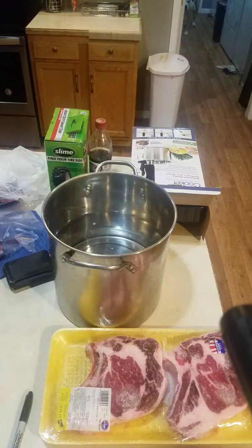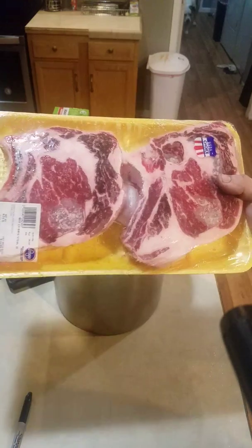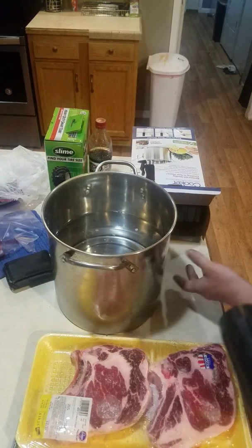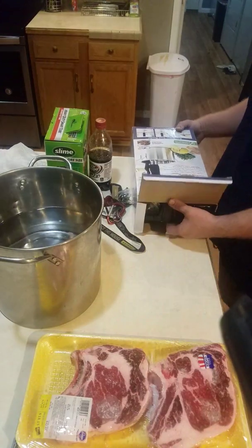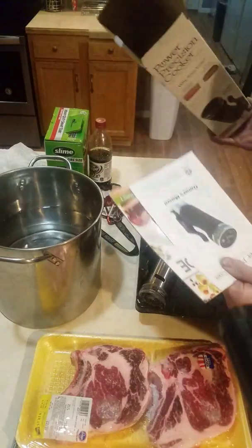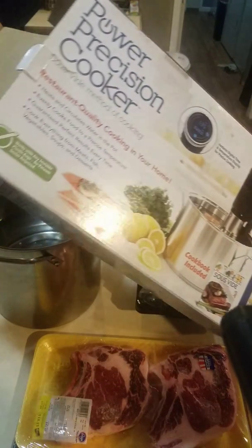Let's unbox this sous vide power precision cooker. I've got two steaks here — I got these on sale at Kroger for $18, originally $42, on sale for $5.99 a pound. This is three pounds of steak. I'm going to cook this for about an hour and 20 minutes at about 130 degrees. This is $49 at Walmart right now — it was $100, then dropped to $79, and recently I saw it on sale for $49. This cooks meat like you've never had meat cooked before.